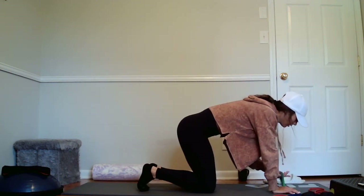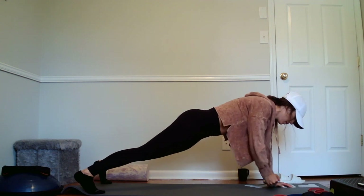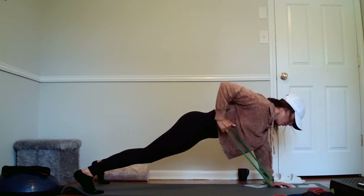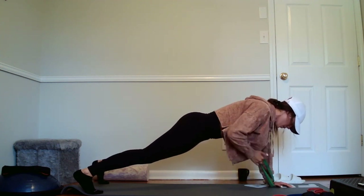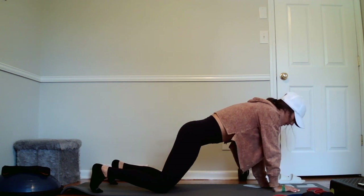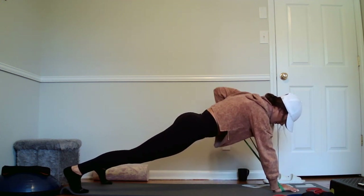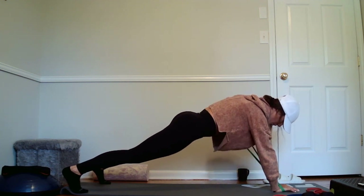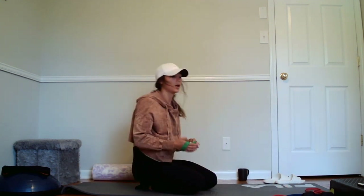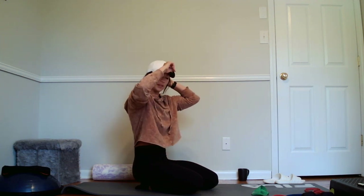We're going to go into a high plank and with the low row, I'm going to put the band around my hand. High plank, elbow stays in to that ribcage. Really challenging on the core. And switch. I'm going to go ten, eight, six on these. And ten, release it. Gets my heart rate up. We'll go ten on each side, then eight on each side, and then six on each side.